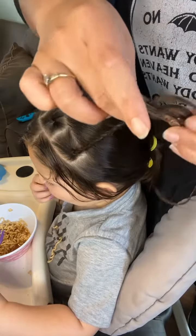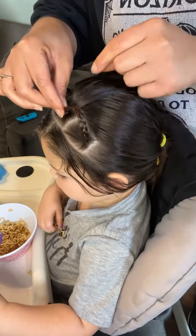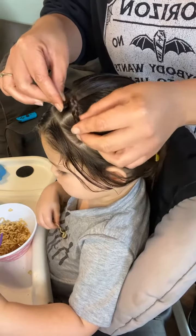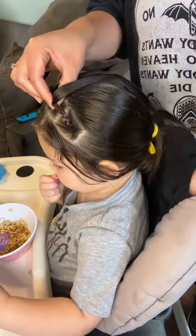So I'm going to take this one and I'm going to connect it to this. I do want the middle one to be a little bit taller than the two side ones. So I'm going to connect that, and then braid this.